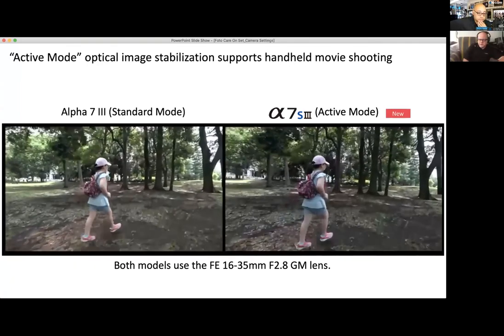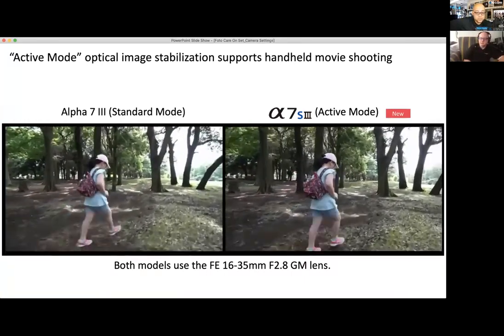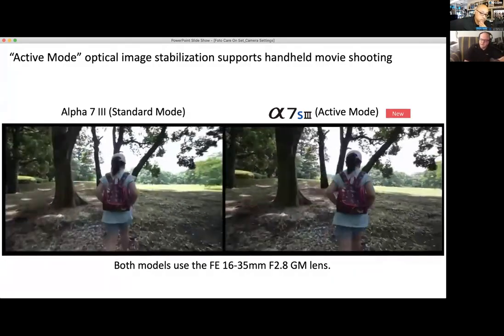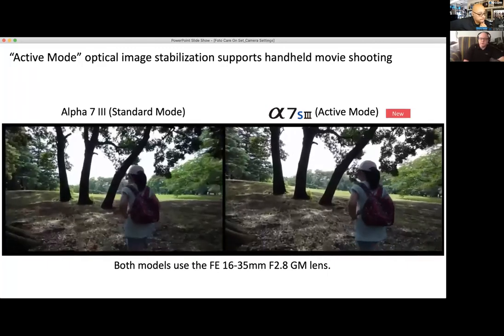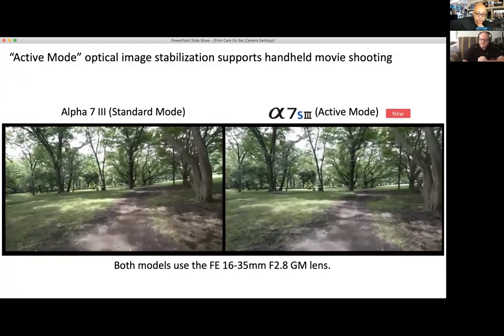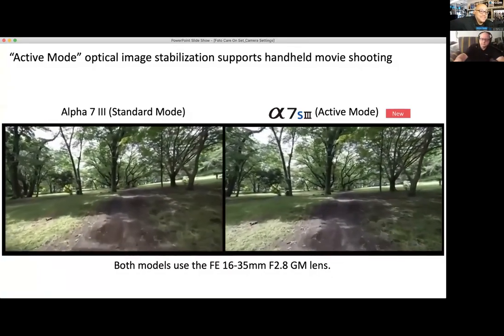Lighter weight doesn't mean easier to stabilize — that's absolutely not true. That's why you deal with a lot of counterweight systems to give it more girth and control.